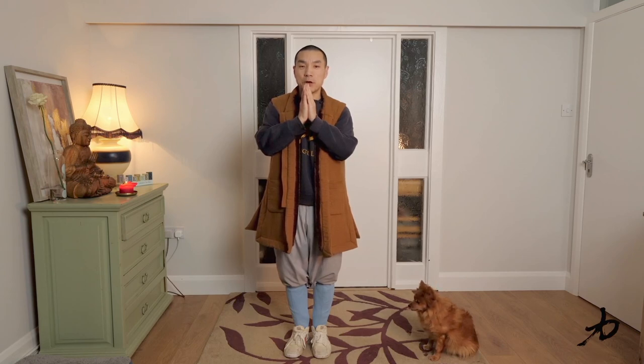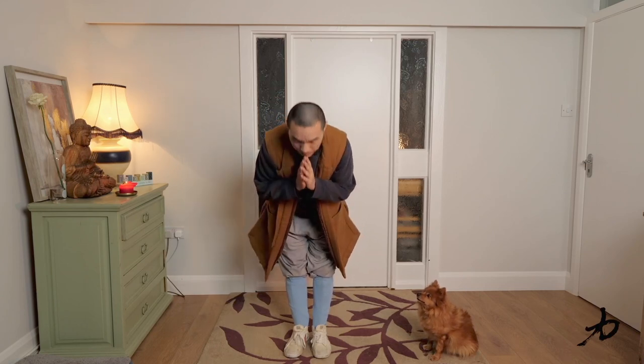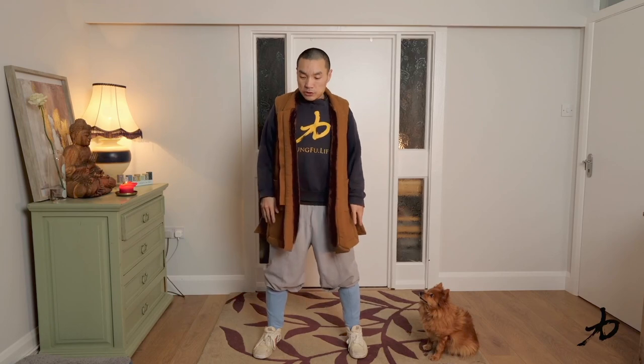And then bowl. And up. Drop the hands, split your legs, loosen up a little bit — we're going to start. Little bit move, nice back, move. One, two, three, four, five, six, seven, eight, nine, ten. Relax, reverse: one, two, three, four, five, six, seven, eight, nine, ten.